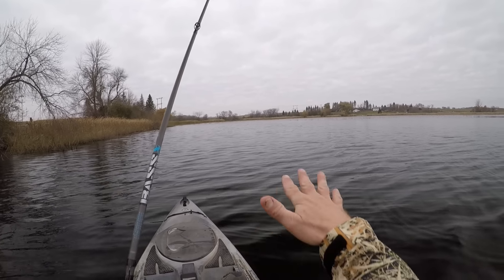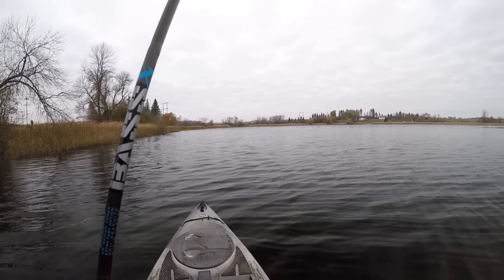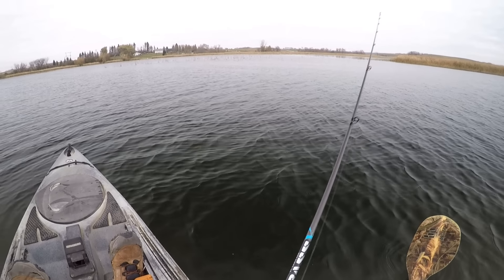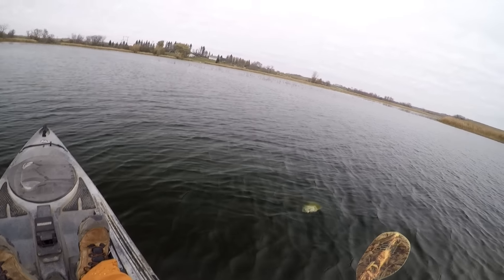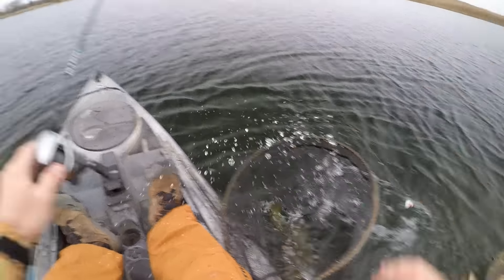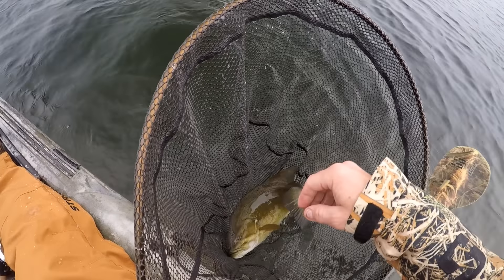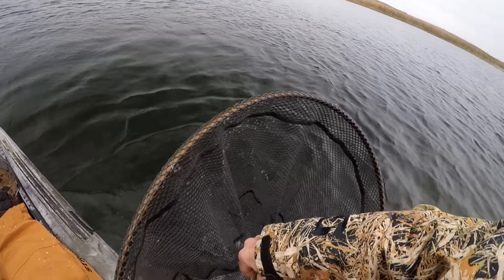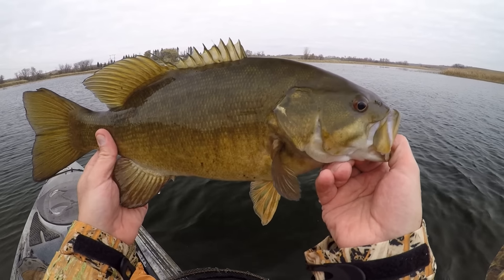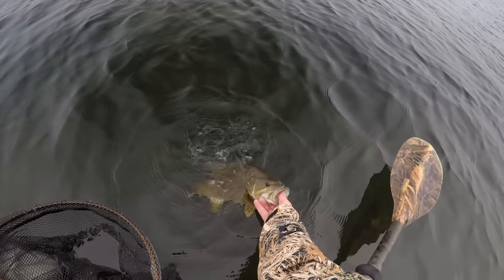I'm getting up here right into that deep hole that's right up ahead of me. I'm right on the edge of it, so we'll see if this is where the big smallies are hanging out today. There we go — there's a nice thump, right up to the surface. I was just working that mimic minnow through the deep hole here. It probably gets to about 10-12 feet deep in this corner — I think it's one of the deepest spots on this stretch of river. Pretty sure it's a wintering hole where a lot of these smallies will hang out through the winter. Found that guy in here.